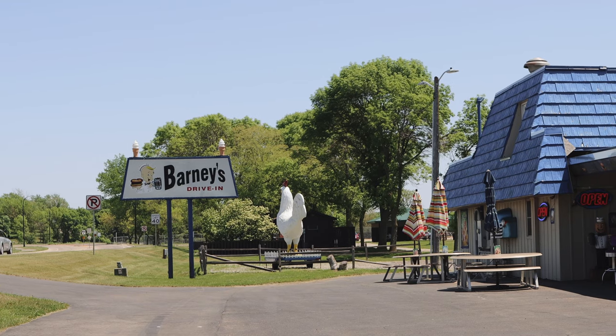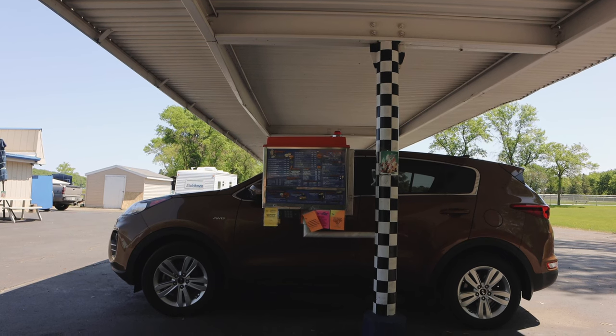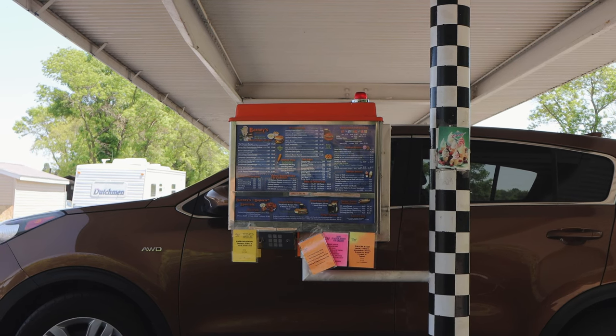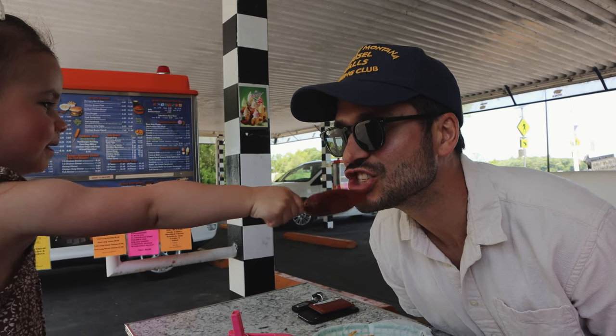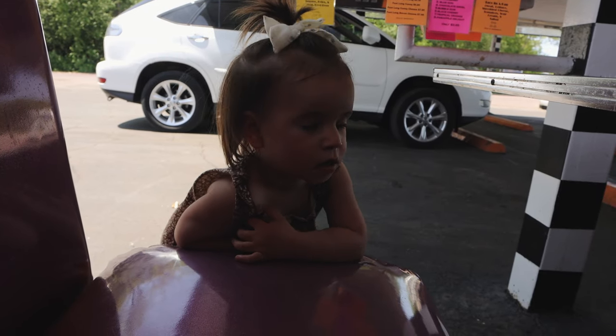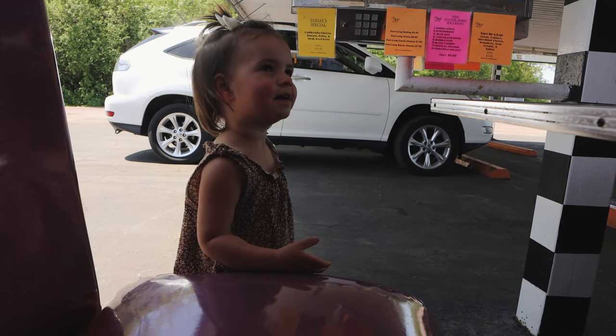It is Saturday of Memorial Day weekend and we are currently in a little town about an hour and a half away from home. We just did a little day trip, us three, and we're going to explore around this little town. We're starting off at a little drive-thru called Barney's. We just ordered and we're going to get our lunch, then go to a park. There are some shops and stuff, and tonight we're going to go to a pizza farm that looks super cute. It's super nice out, so we're excited to be outside and explore a new little town.